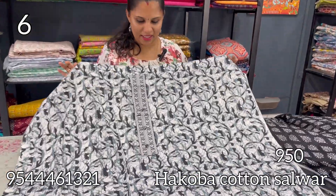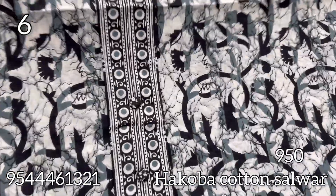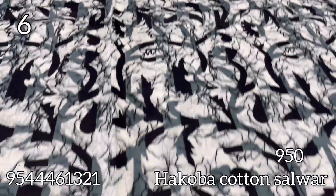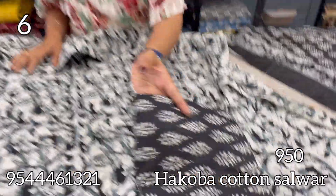The next set is a black and white combination. It has the same patchwork with fancy buttons. The body has a block print. The bottom has a floral pattern.